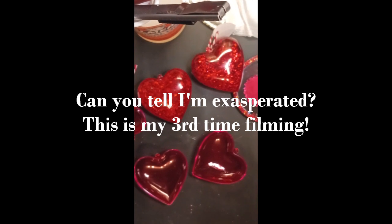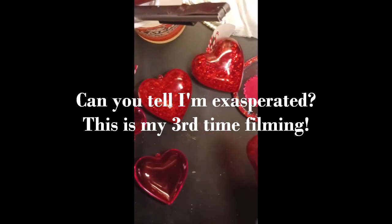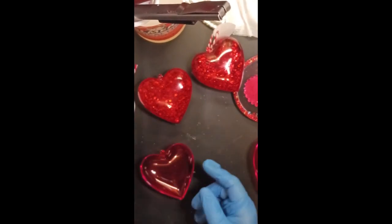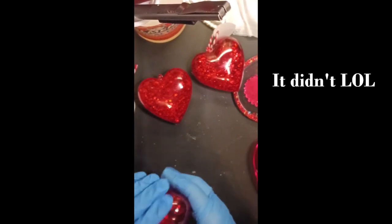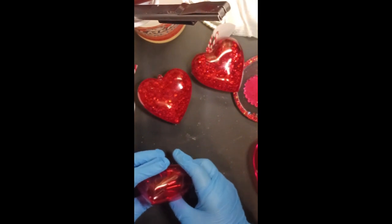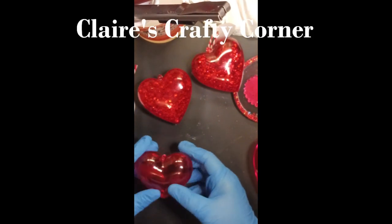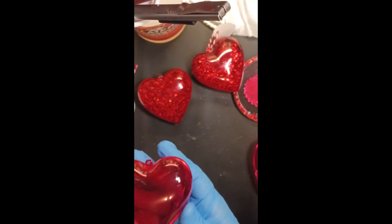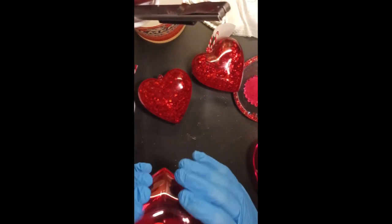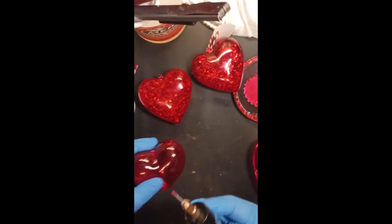I can only make one now because I had a can of paint fall and break one of these. I don't know if my other camera caught any video — this is only the third time I've filmed this because I keep having camera problems. This is a collaboration with Claire for Valentine's Day. These are just little cheap plastic clamshell hearts I got from the dollar store. I took my little drill that I found thanks to Claire — a lot easier to use than my big Dremel.